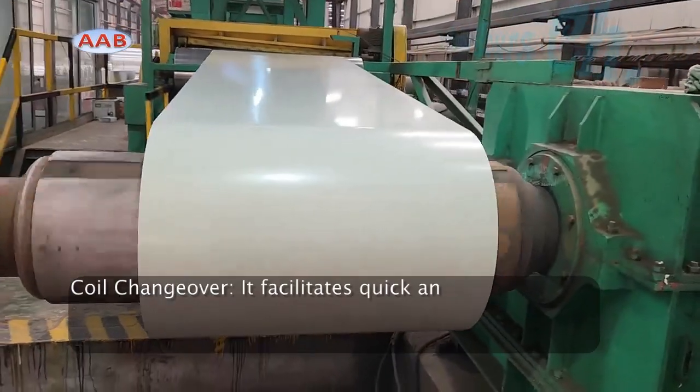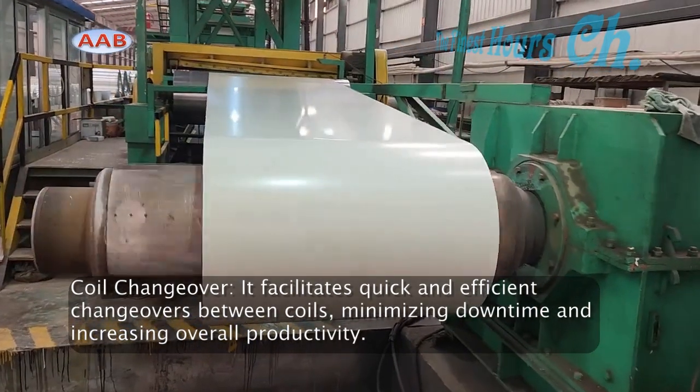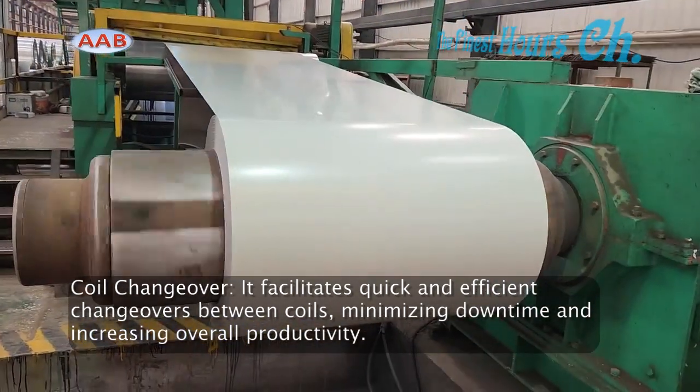Last but not least, the coil changeover: it facilitates quick and efficient changeovers between coils, minimizing downtime and increasing overall productivity.